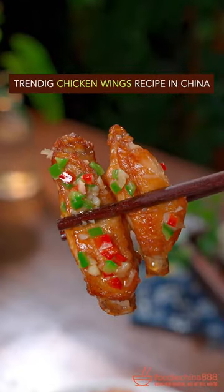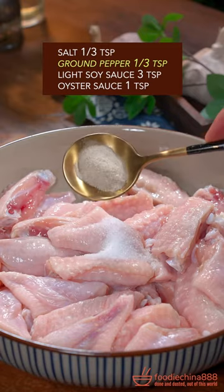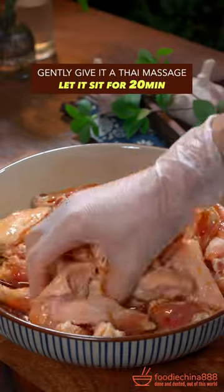Trending chicken wings recipe in China. Split flats with grandma's cleaver. Salt, ground pepper, soy sauce, oyster sauce. Gently give the Thai massage.